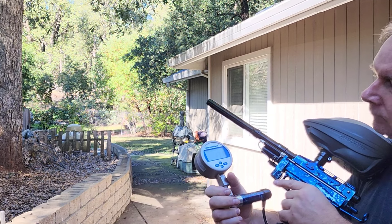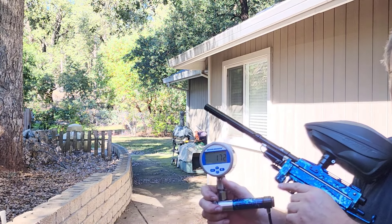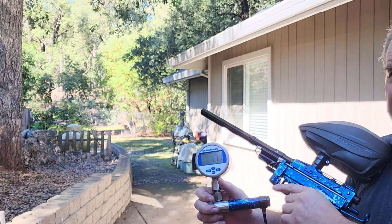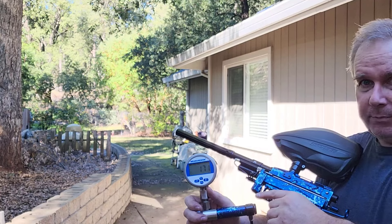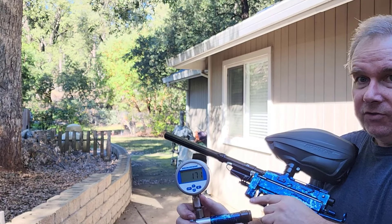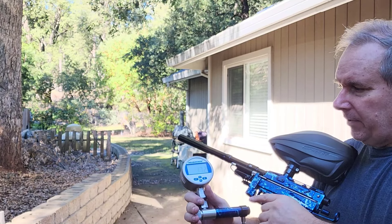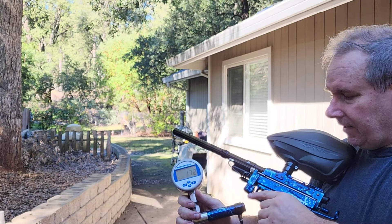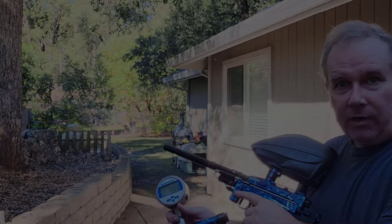We're at 170 PSI shooting 300 feet per second — all factory. That's what they do. This will range depending on the quality of your paint, the paint-to-barrel match, the weight of your paint, your altitude, and the temperature of the day. As of the conditions today and the paint we're shooting, the pressure is 171 PSI. Go for it.